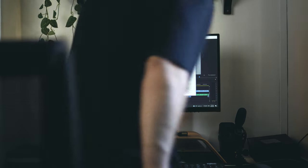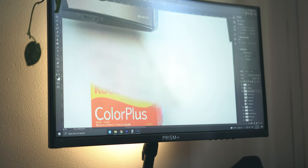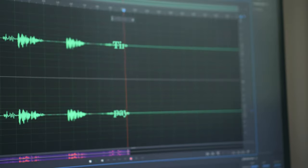When it comes to post-editing, I'm in the Adobe ecosystem. Premiere Pro is a must, Photoshop for random edits and thumbnails, and Audition for audio.